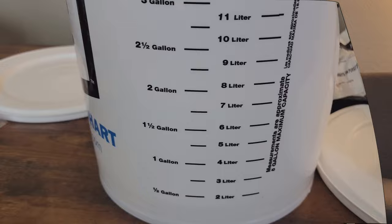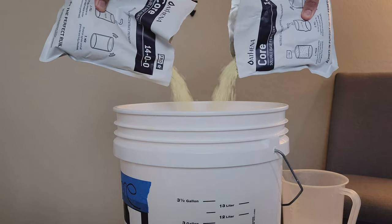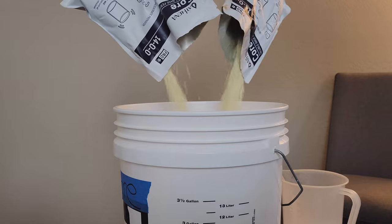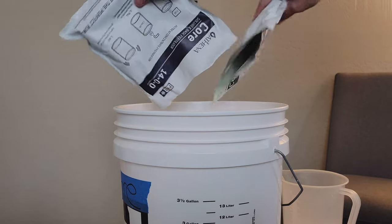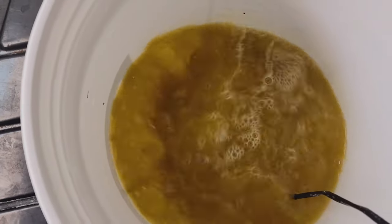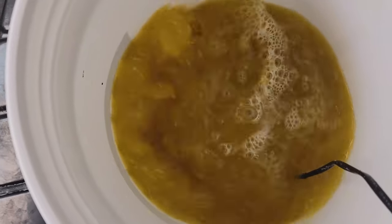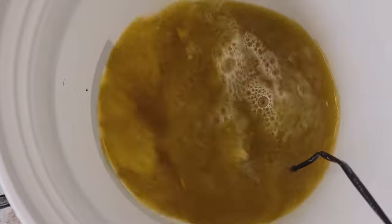Step four: slowly add your nutrients in and mix. Make sure it is thoroughly mixed before moving on to the next step — you want all the clumps to be broken up. This could take a little while, so be patient. This is why warm water helps out quite a lot.